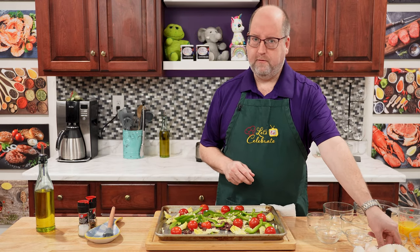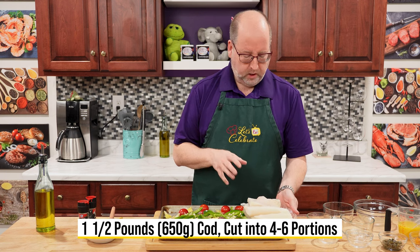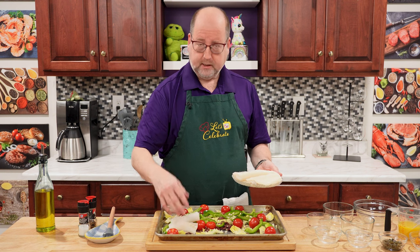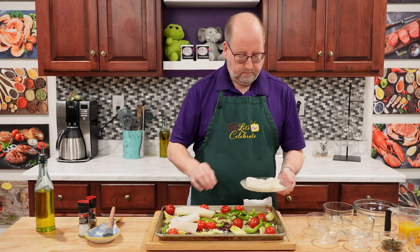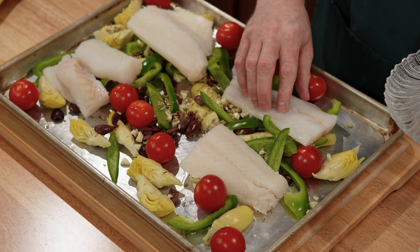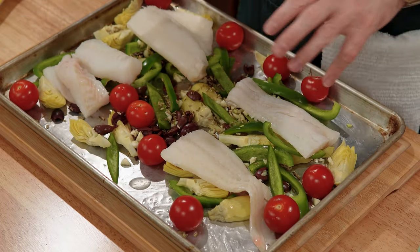Now let's talk about the fish. Today I'm using cod — a pound and a half, 650 to 700 grams, cut into four portions. You can use any type of nice meaty fish. You can use sea bass, salmon, or whatever you like — but you want something that's going to stand up to the heat of the oven. We're just laying them on top. The vegetables are going to act as a rack and keep the fish from sticking, and they're going to add a lot of flavor.